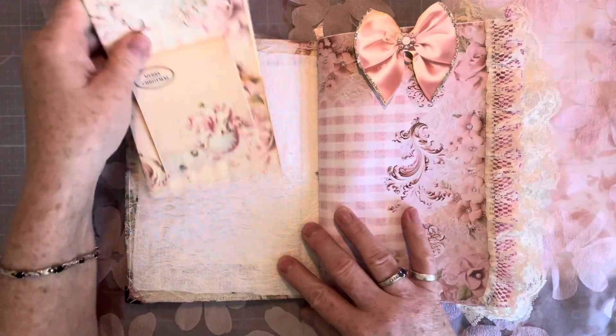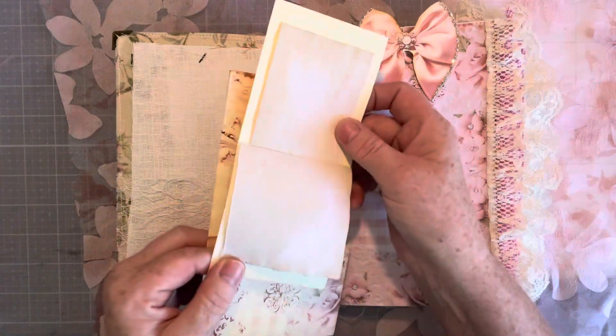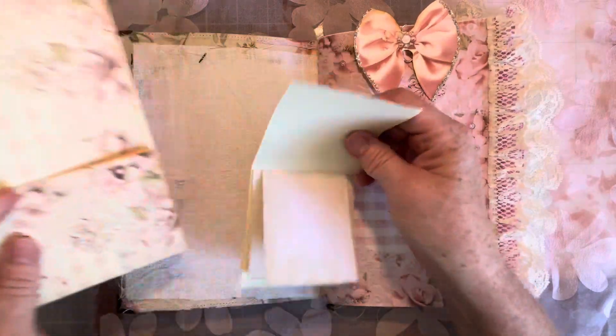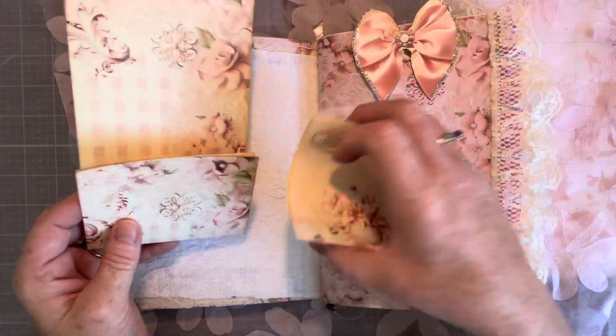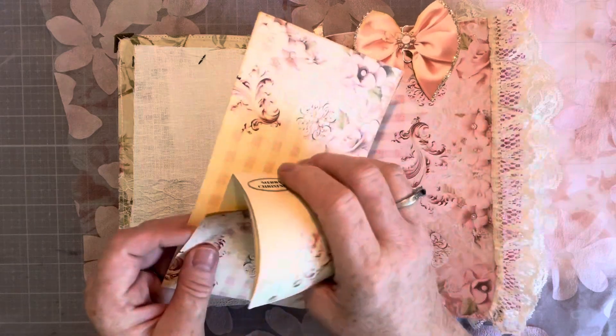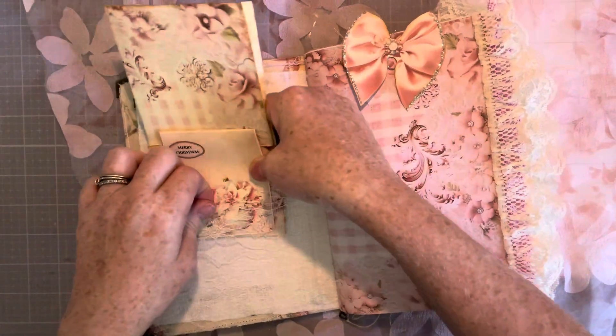I have you up nice and close so you can see. We have a tag here with a little booklet with some pages to write in, and you can open this up and write on that. And that's in this lace pocket.